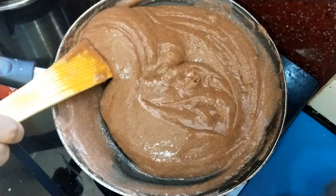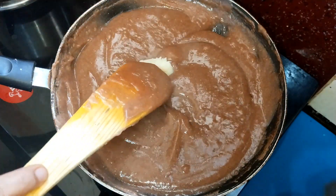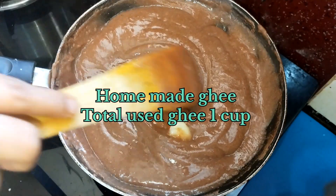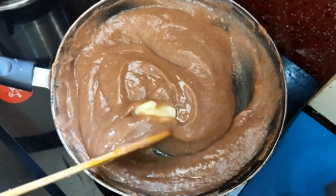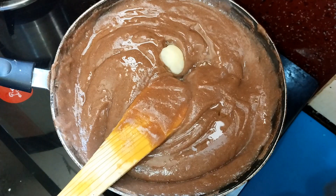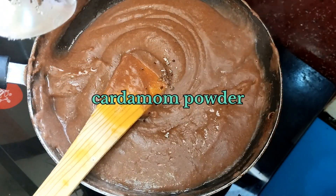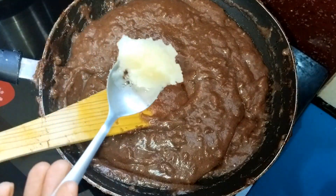The bellum will be very healthy. I will add a little bit of bellum. This will allow the bellum to blend in, and there will be a little bit more bellum.